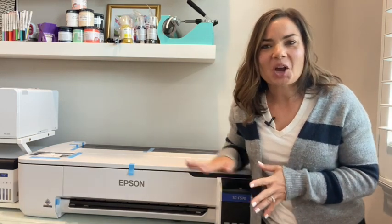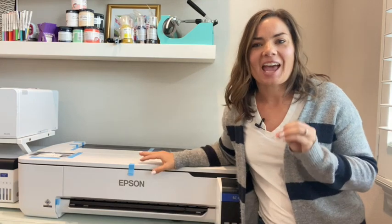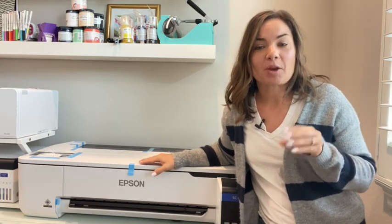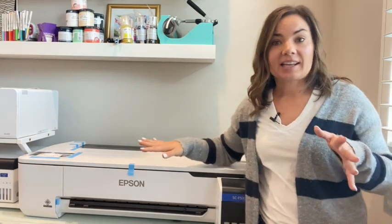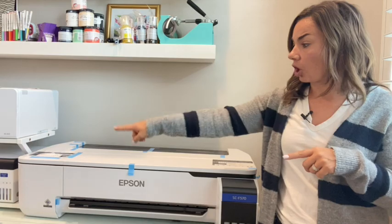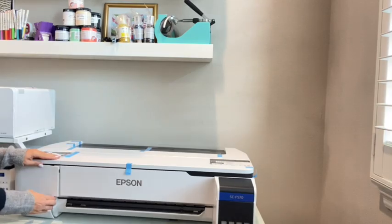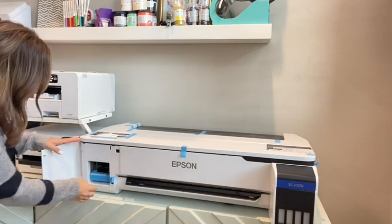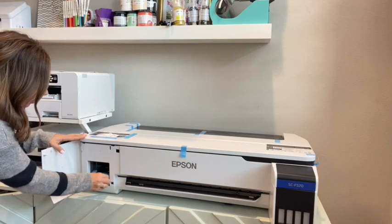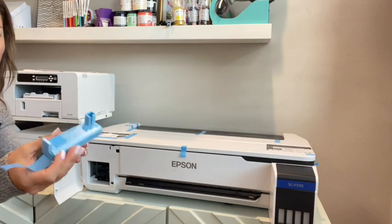Hey guys, it's Melissa. In this video we are going to get the brand new Epson F570 set up and ready to go. I did a separate unboxing, but we are going to work on getting this thing all set up. We're going to start on the far side of the printer, the left side, and open up this little door and take out the tape.